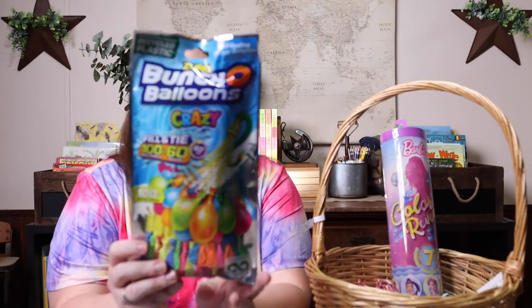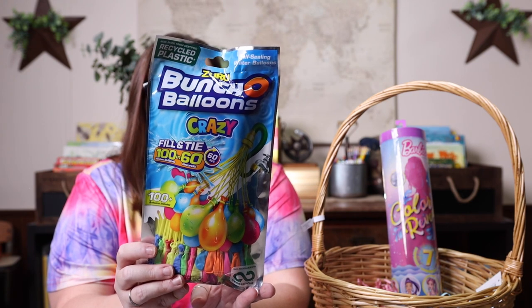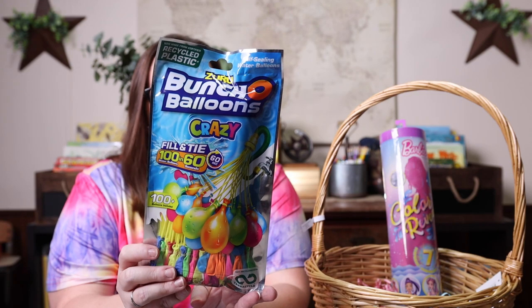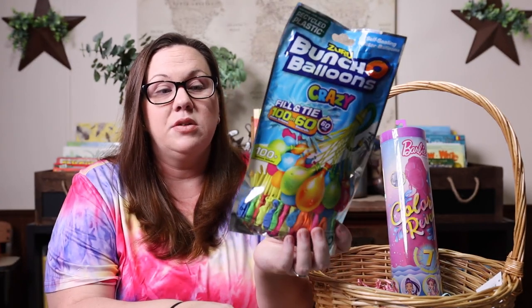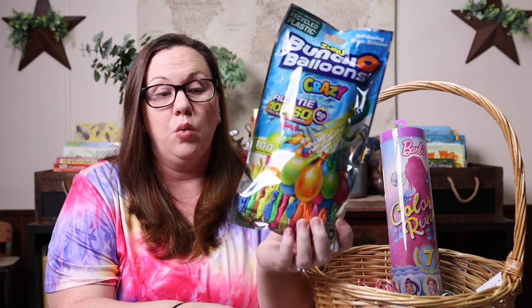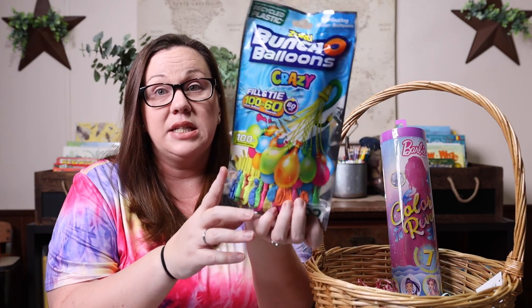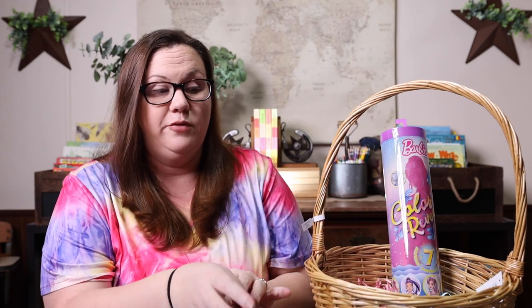Water balloons are something that have been in her Easter basket for the past few years and have become a favorite. We use them all the time in the summer — it's one of our favorite things to do, have water balloon fights. These make it so easy because you can fill a hundred balloons in less than one minute. So if you are a family who likes water balloon fights, these are amazing and you should add them to your must-have list.